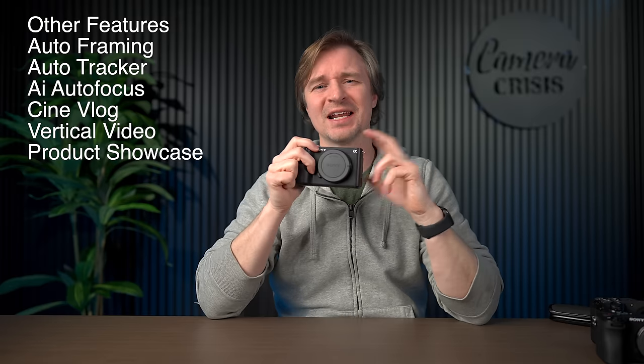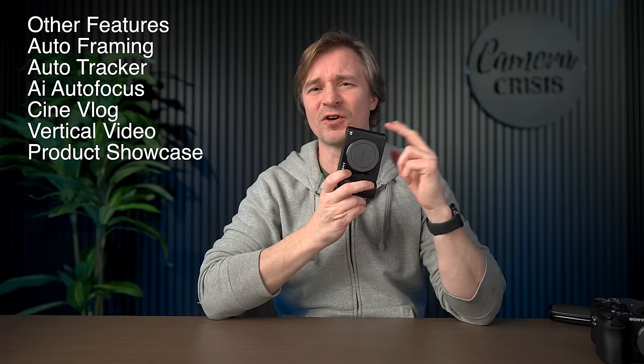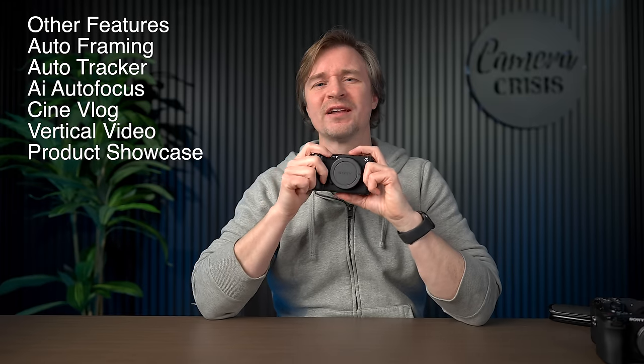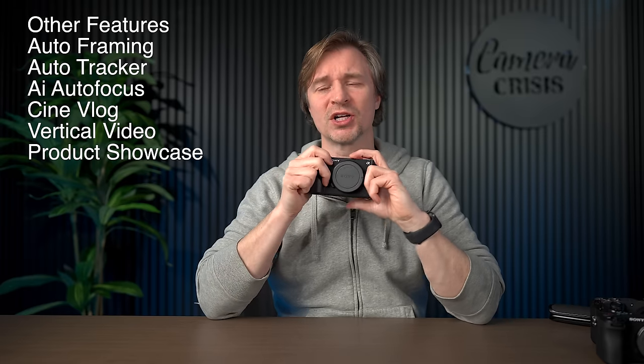I can mention a bunch of other good points about this camera. It has that cool little cine vlog mode, a product showcase mode, and vertical video — you can just turn the camera and it stays in vertical video mode without rotating in post. Lots of little great features, but the seven I mentioned are the primary drivers as to why I use this camera so much.